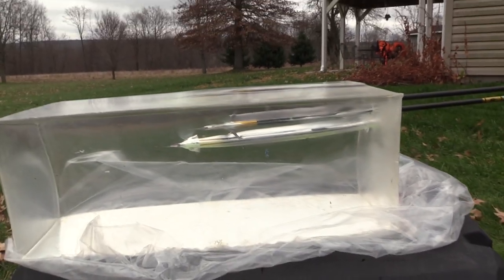Both these broadheads would be phenomenal. Either of these heads are lights out in the gel and they both fly really well. If it was me, I'd go with the Hades — I just don't like having half mechanical half fixed. I'd rather have these three fixed blades and get better penetration than these four blades on the hybrid. But if you shoot the hybrid, that broadhead ain't no joke either. Either Grim Reaper would definitely do the job on a whitetail.